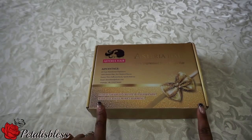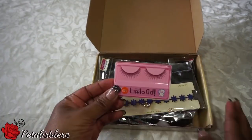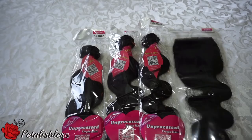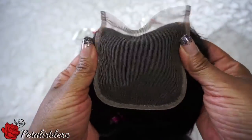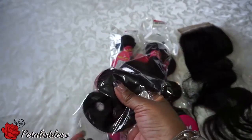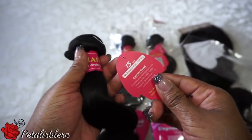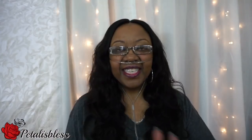So let me show you how the hair came, and then I'll come back and talk some more. So that's how the hair came.